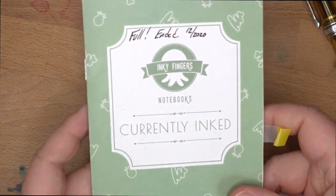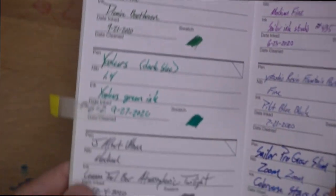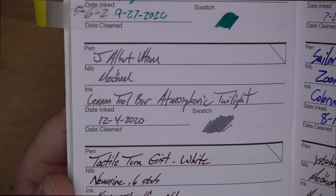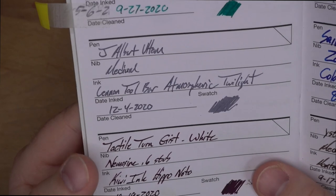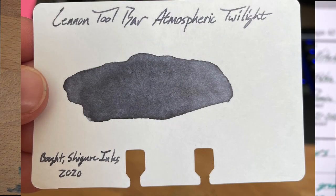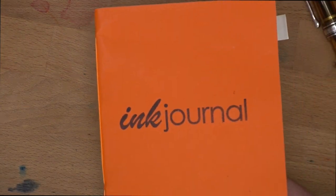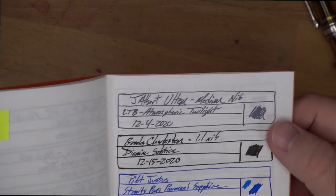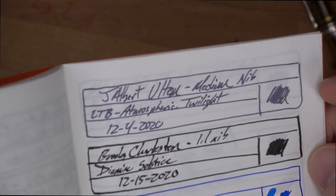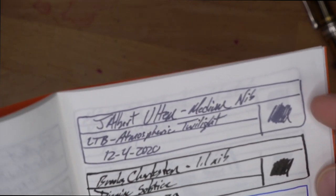Then we've got it here in my currently inked — this is wheat straw paper. It's this beautiful gray. Now, when you put down a swatch like I made here on the Rhodia paper, it doesn't look gray; it actually looks blue — I'll put a picture of that here. And then here's the second picture of it being gray. Really interesting ink, I like that color switch. You don't usually see that a lot with pigmented inks. And here it is in my ink journal — Tomoe River currently inked book. It's like a really beautiful steely gray. This is exactly the right kind of gray for me — it's got just a hint of a blue tinge to it. Just a good looking gray, and I really dig it.